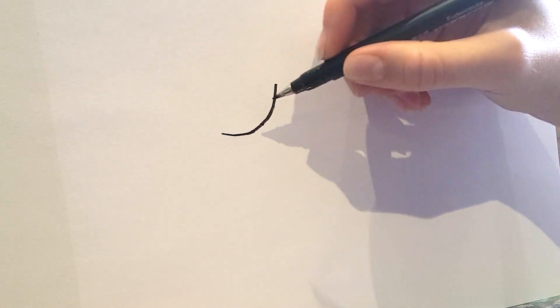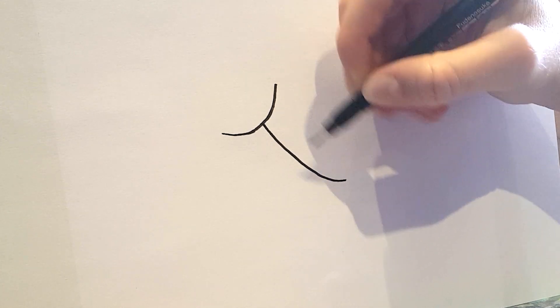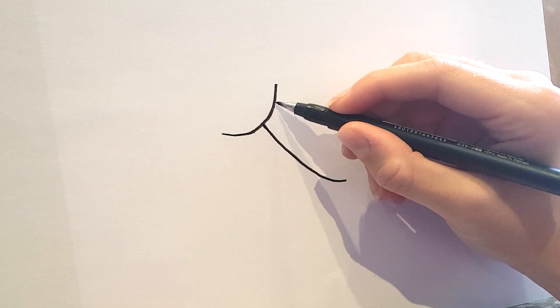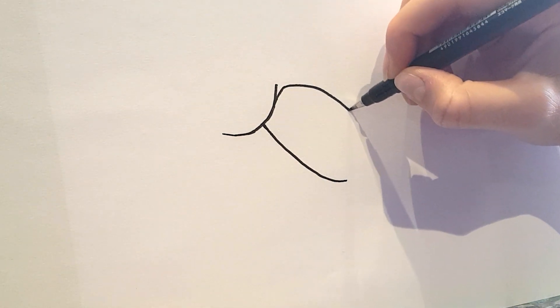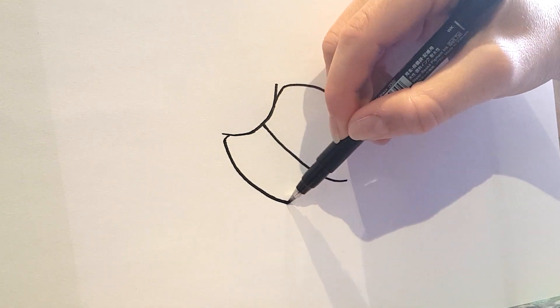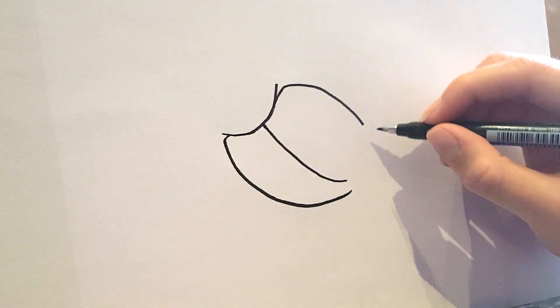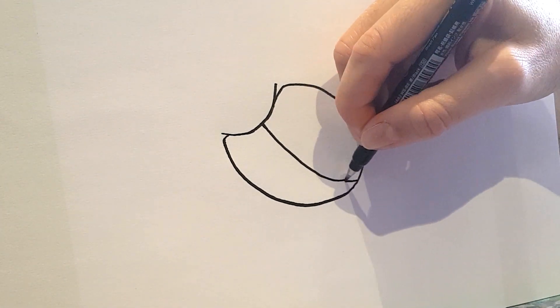We're going to make this ladybird look like it's crawling across our paper. We start with a curved line, and then another curved line coming from the centre downwards diagonally. Then we draw in the shell of the ladybird — the red bit — which curves around, and then I'm going to join this up here.